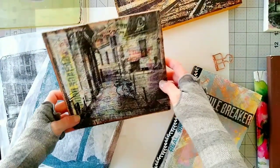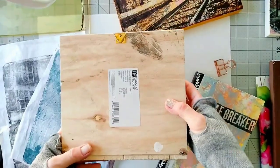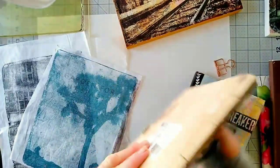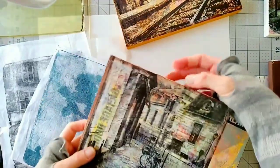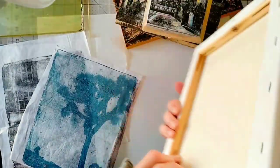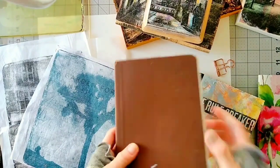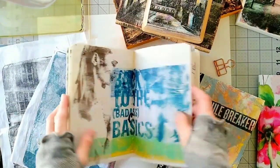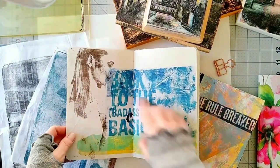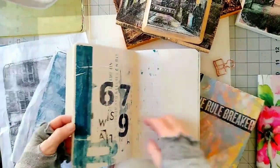By the way, this wood surface is actually a hardwood floor sample, but now it's a picture hanging on the wall. This one is similar but it's mounted on canvas. Another thing you can do with these images on tissue paper is to use them in a journal and make fun designs and collages.